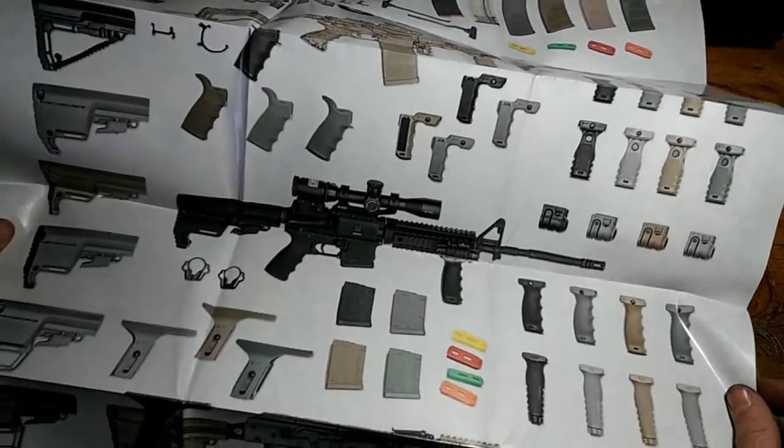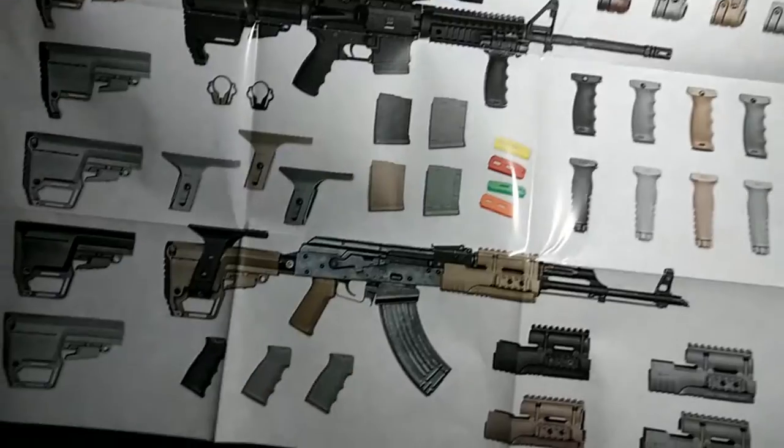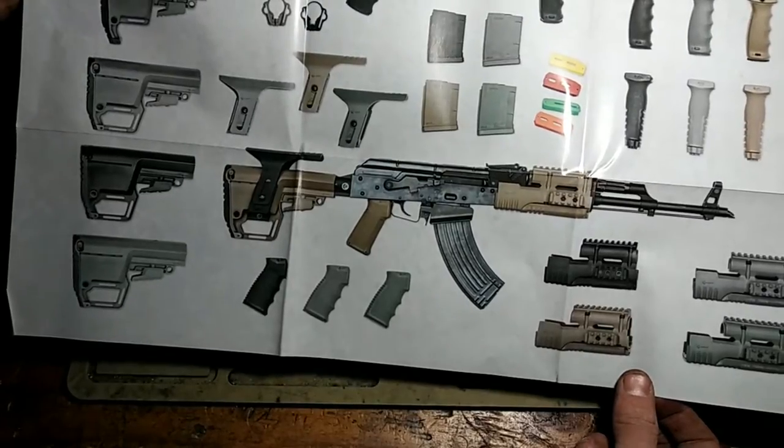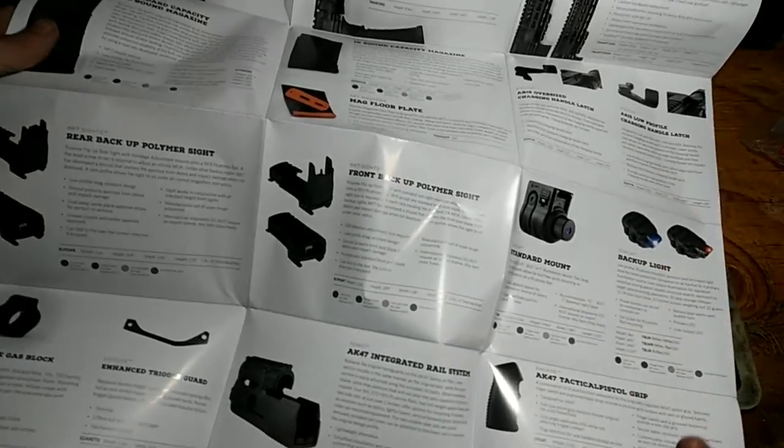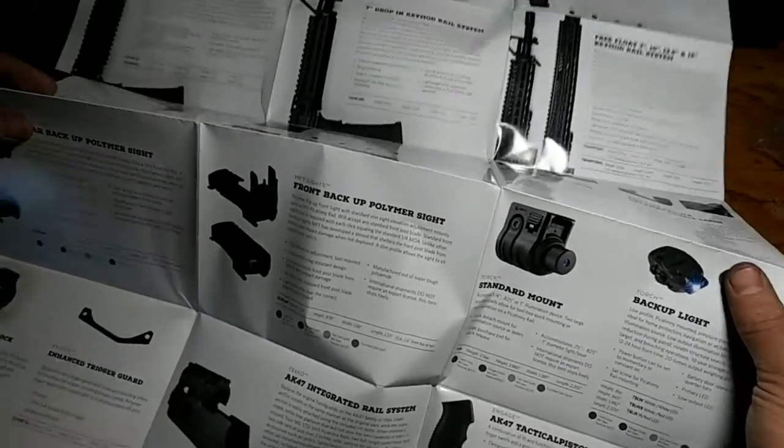I never knew they made all this different stuff: cheek risers for their stocks, all different color mags, and they make AK furniture too. Backup sights, gas blocks, lasers — damn, what don't they make?